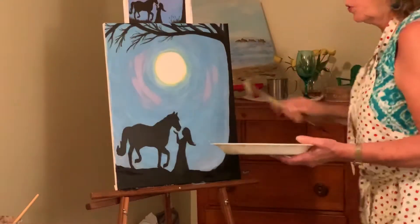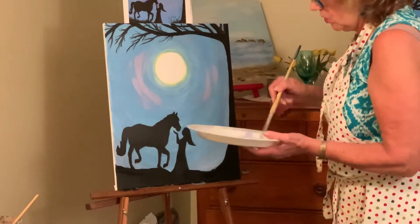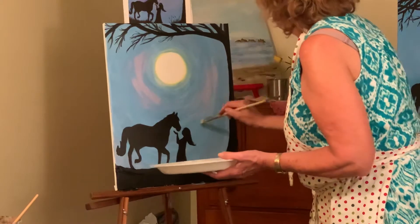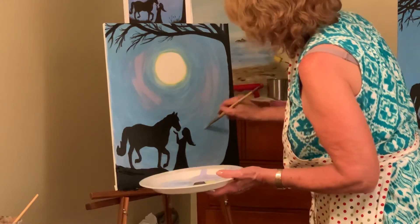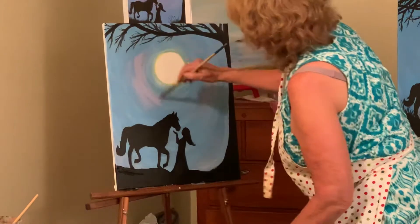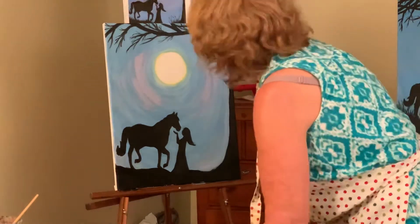Make sure your brushes are clean — you might want to rinse the water after you do the black just so that you've got cleaner water. I'm not going to put in too much, but I just want to kind of get that feeling of depth, kind of bringing the accent back to the moon.